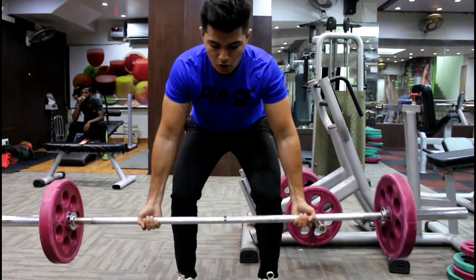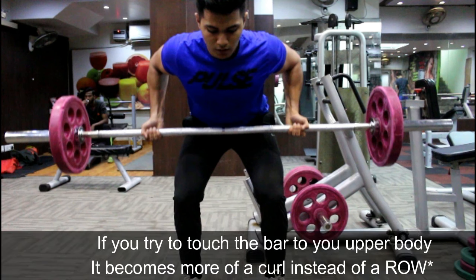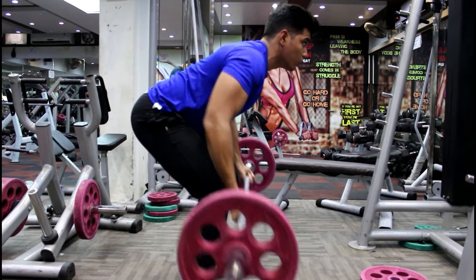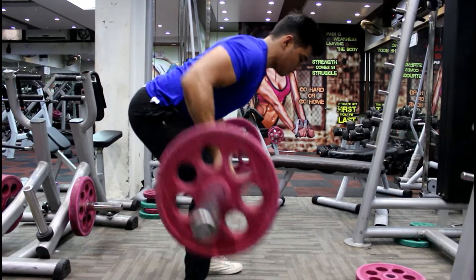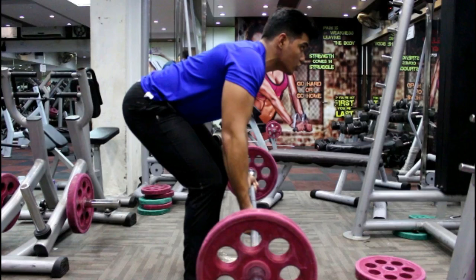To perform the rowing motion, do not try to touch the barbell to your upper body as a lot of people say. Simply think of your elbows trying to touch the ceiling — if you do this, you'll automatically touch the barbell to your upper body if you're strong enough to lift that weight, and you'll also perform a perfect rowing motion. Also notice that my back is not hyperextended — not arched like a lot of trainers suggest — and it's not rounded either, which is really bad. My back is completely neutral.